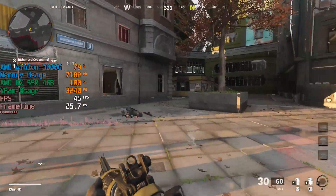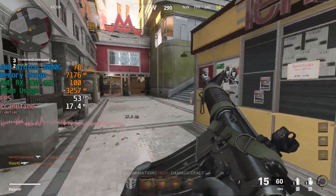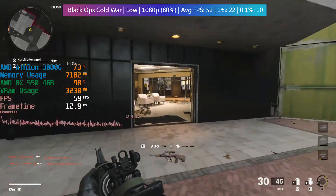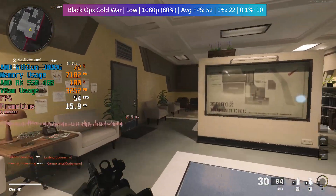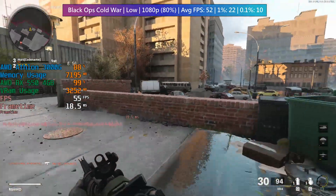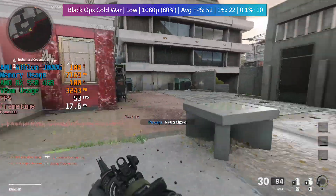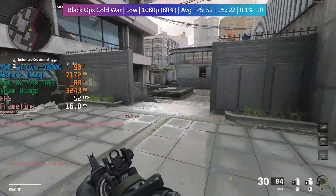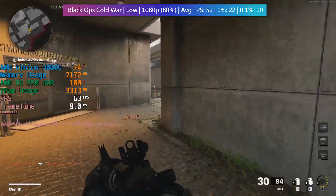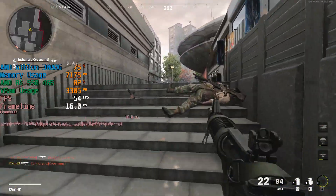In Black Ops Cold War, which I found to be quite well optimised for weaker hardware, we were able to hit an average of 52fps with 80% of 1080p scaling. Dropping the scaling lower makes enemies quite difficult to see, so these settings give the best performance-to-visual combination along with the lowest preset. The figures are taken from an online game, and this is about the same as a 4350G or 3400G could offer with similar sacrifices.